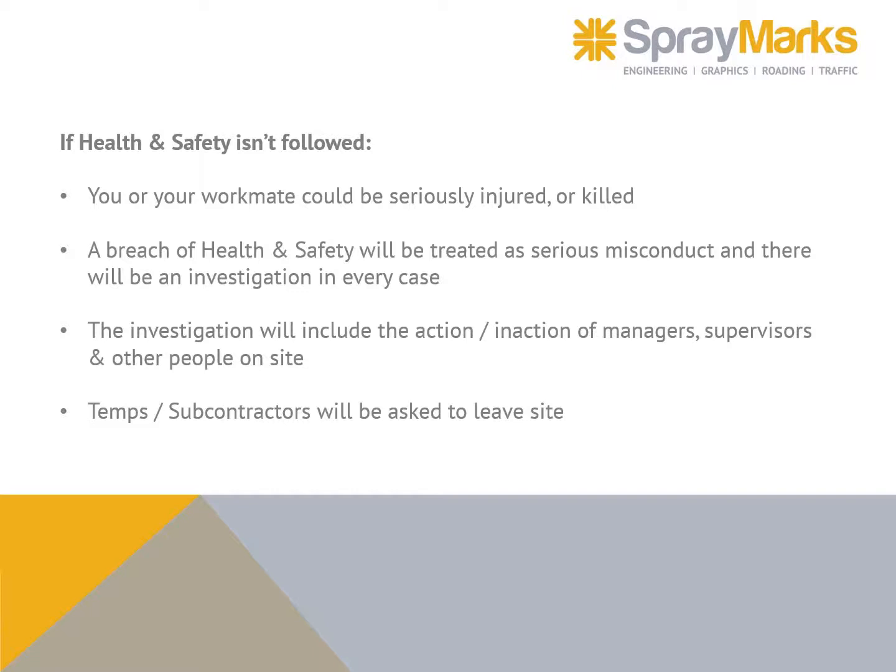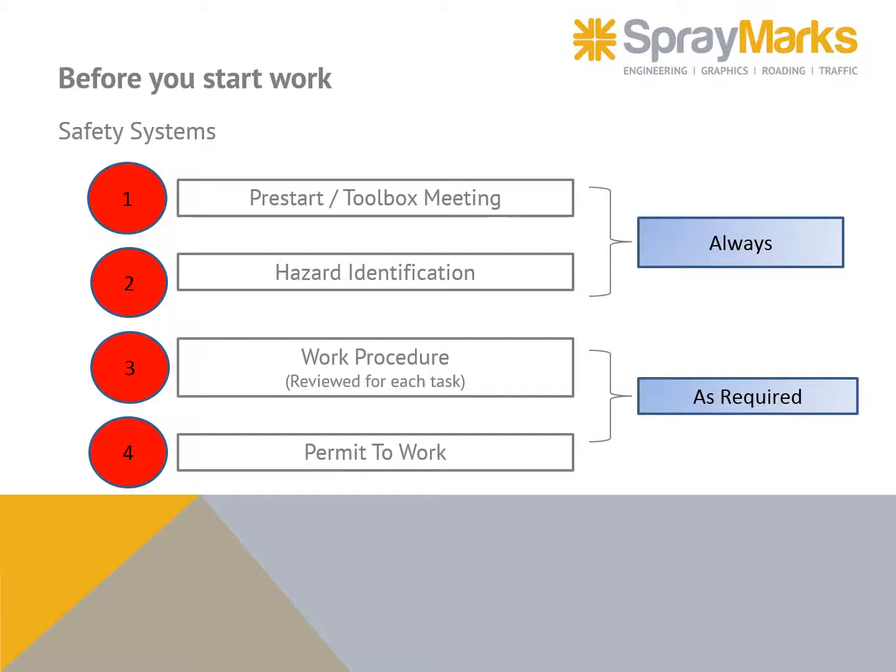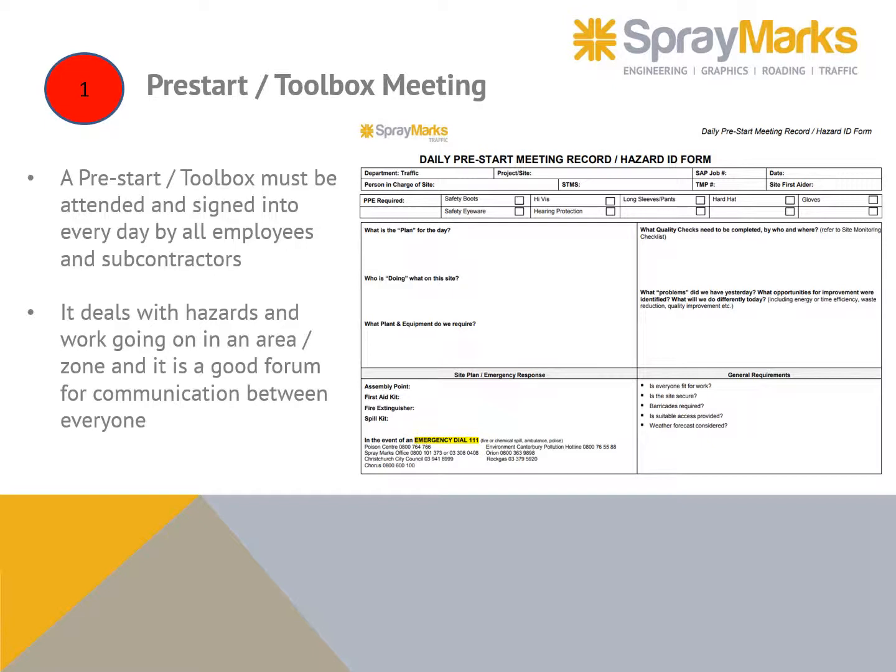Temps and subcontractors will be asked to leave site. All staff must have PPE available at all times. Before you start work, there are safety systems in place: a pre-start toolbox meeting and hazard identification — these are always completed. A work procedure and a permit to work are completed as required.